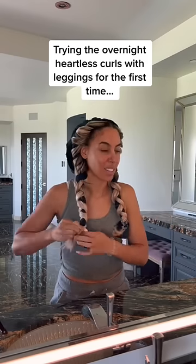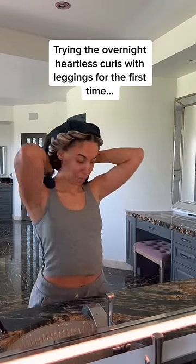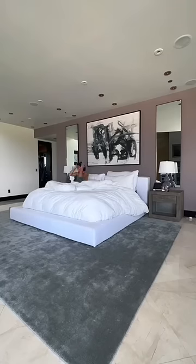I'm not naturally blonde, so I do end up having a lot of breakage if I put too much heat to my hair, and I feel like this is going to be the perfect solution. Once you're done, you just crisscross the two pieces and then put the rest of the leggings over your head kind of like a bonnet.